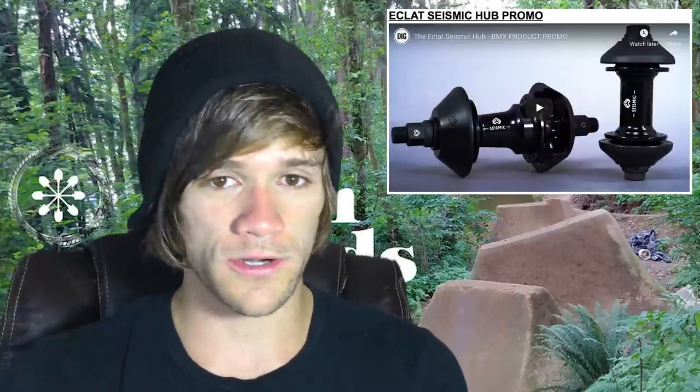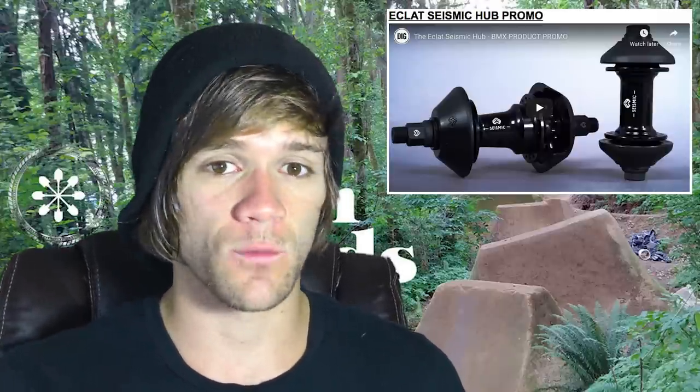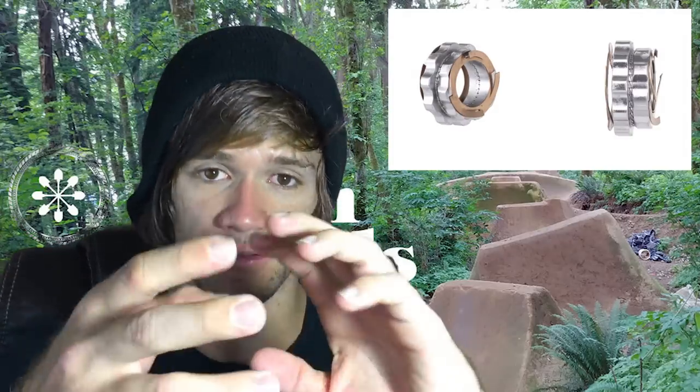Let's get right into it. The first thing I want to highlight this week is that the Eclat Seismic hub has finally been revealed totally. We've seen the internals completely — there are pictures of everything and descriptions of how it all works for everyone to check out. If you guys want further details, the link is in the description below.